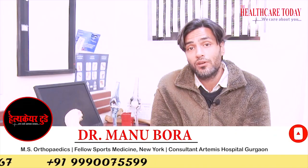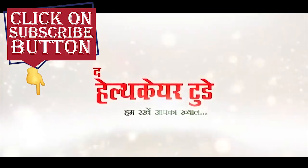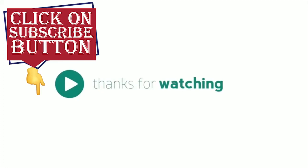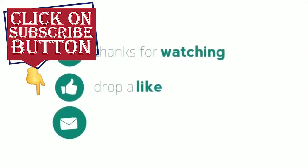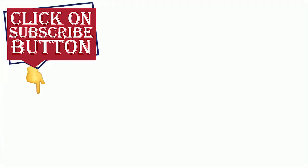If you like our videos, please subscribe to the channel and like the video. Thank you.